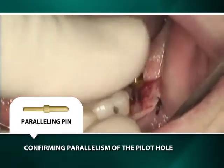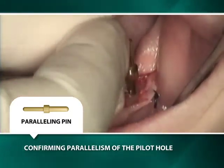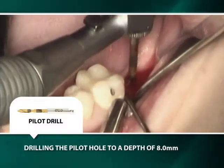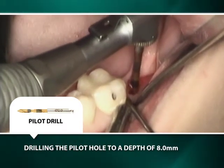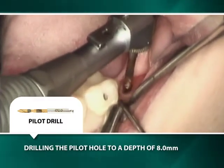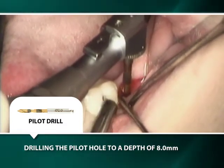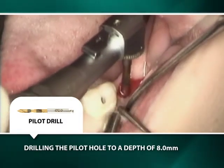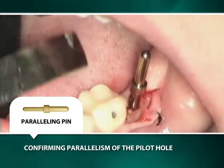The initial positioning of the osteotomy is confirmed by inserting a paralleling pin into the pilot osteotomy. Since the pilot osteotomy is too close to the first molar, the side-cutting properties of the pilot burr will be employed to move the osteotomy distally. Because there is adequate depth of bone, the osteotomy is prepared to a depth of 8 mm, thus avoiding the compromising effect of the sloping buccal plate, which often results in loss of buccal bone height as the osteotomy is widened. The paralleling pin confirms the appropriateness of the changed angulation of the osteotomy.